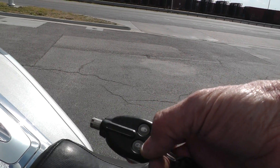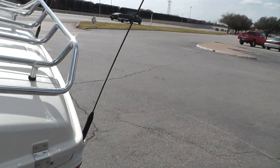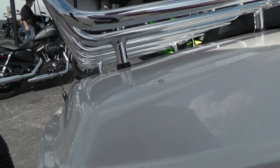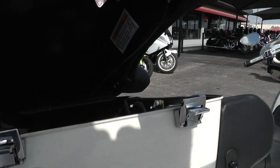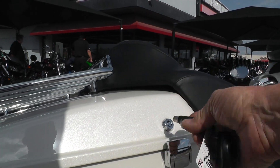This fob is not only a barrel key for your bike, but it's also a lock for your trunk — so you can lock it. It locked. Then you can unlock it and raise it up, which is pretty cool. Or you can use the key, either one.